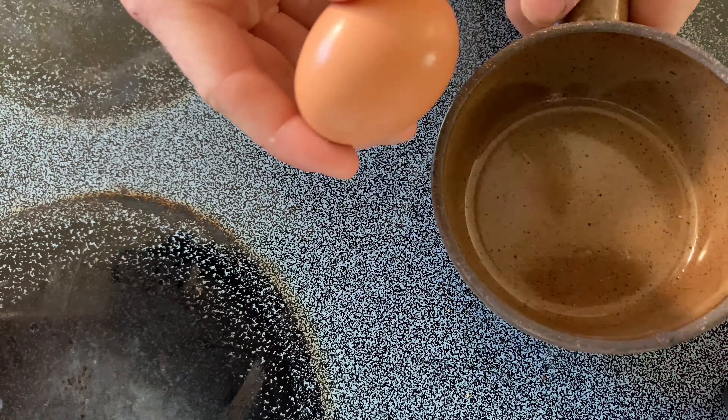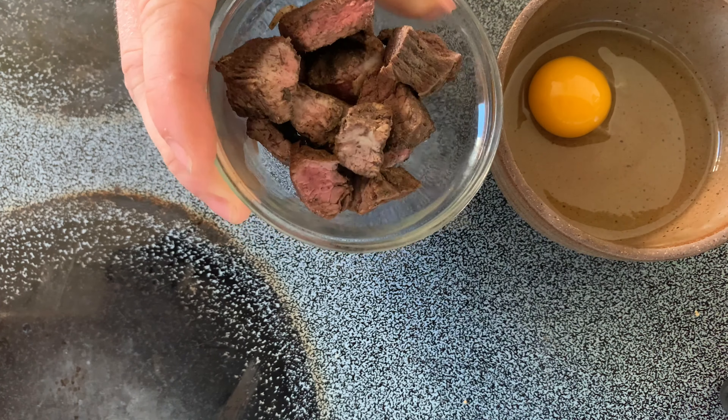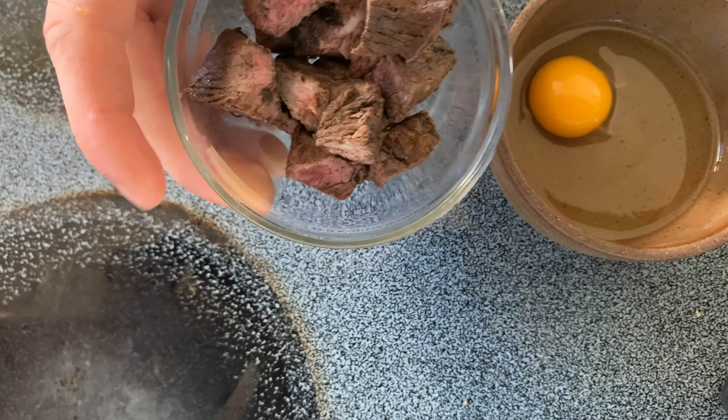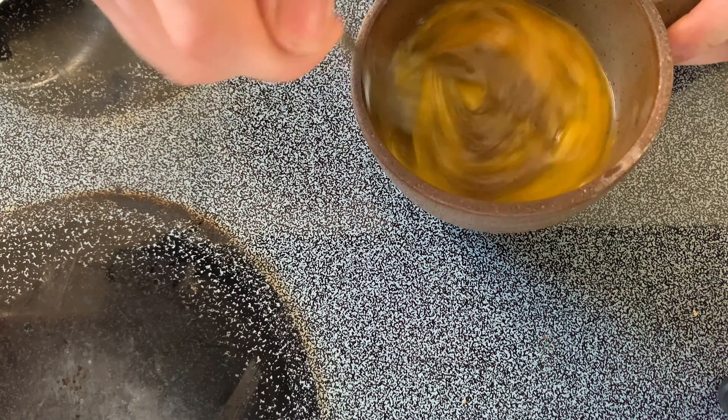Crack the egg into the bowl like that. Add pre-cooked, pre-marinated, seasoned, chunked steak. Then whisk or use a spoon — whatever — and give it a good spin.